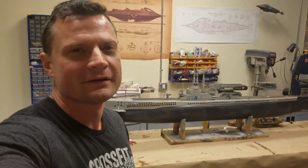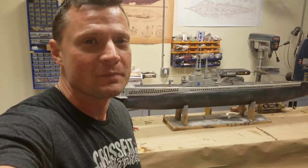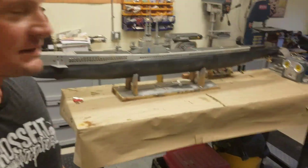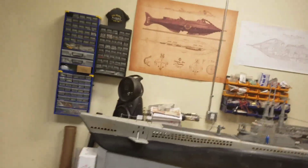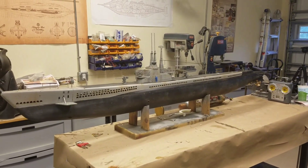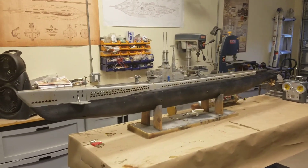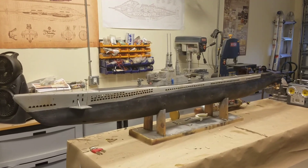Hello again, everyone. Bob Martin with the Novelist Dry Docks, and I've got an update for you on the Gato project. I hope you enjoy — as you can see, it looks a lot different than it did the last time you guys saw it. All of the paint is on, all of the weathering is complete. I have installed the weapons, the deck guns, and the anti-aircraft guns.